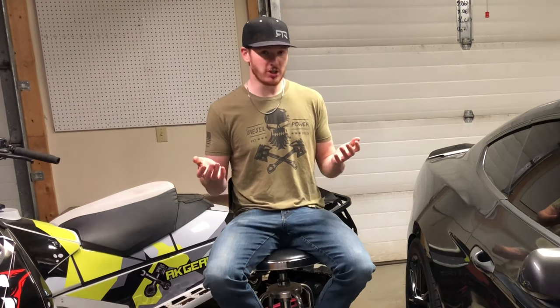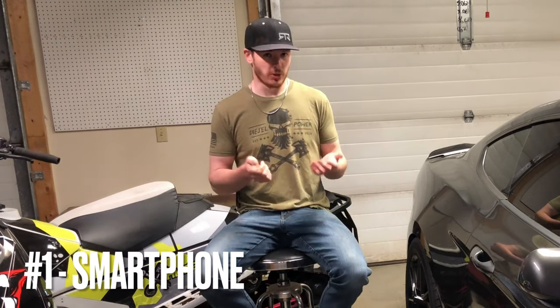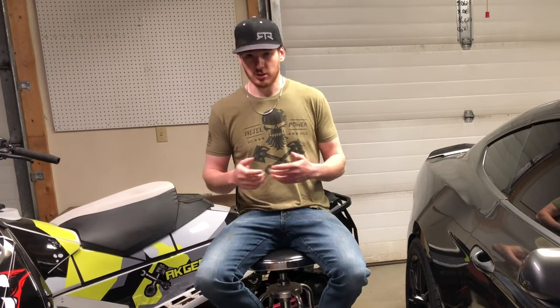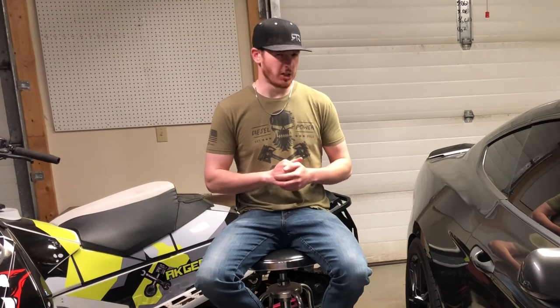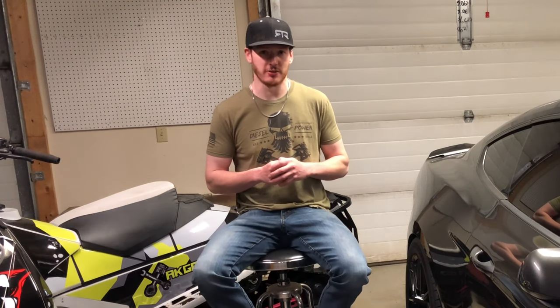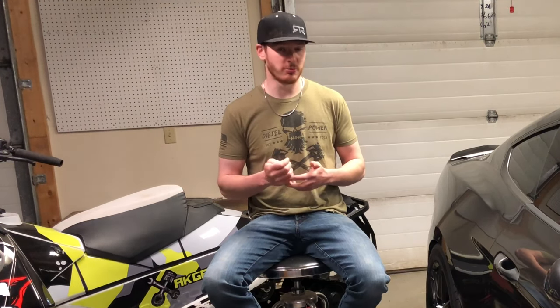The single most important piece of equipment that any action YouTuber is going to need is something you more than likely already have in your hands right now — and that is your smartphone. That's what I started out my channel with. I do all my editing on it. It's just a basic iPhone X. I do all my editing, a lot of my recording, and all my uploading just off that iPhone. As far as starting out, your smartphone is going to be the backbone of your entire channel, and you're going to be able to do pretty much anything you need with it.